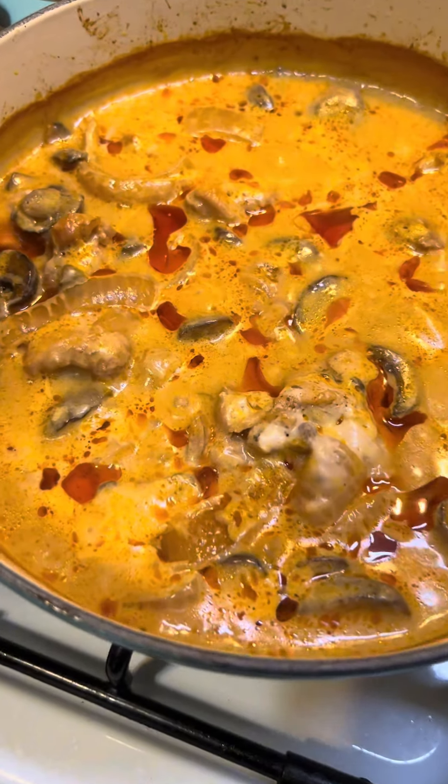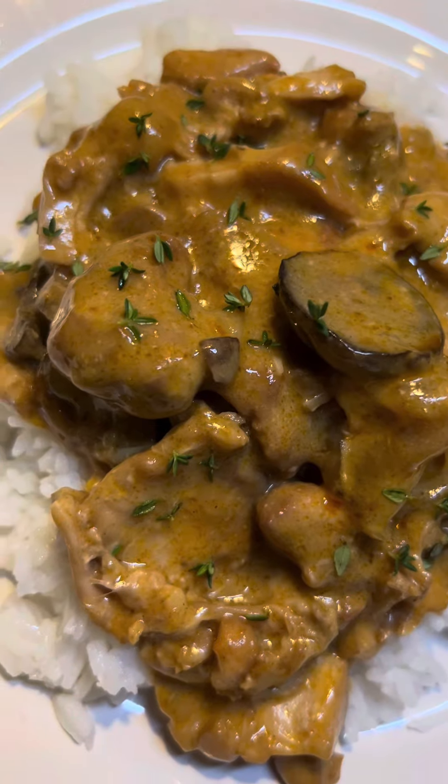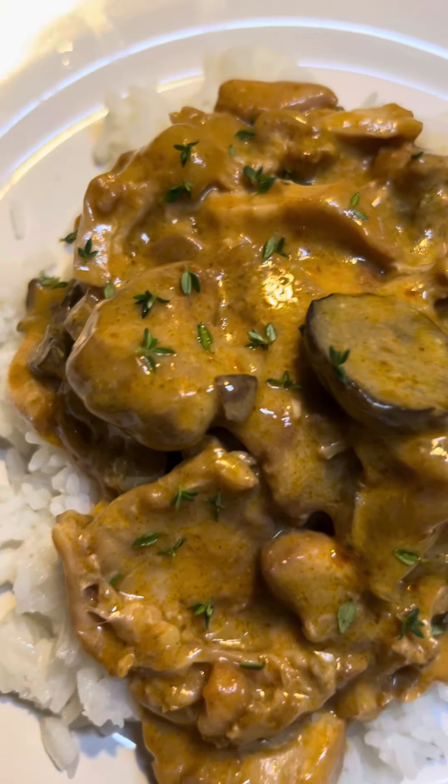When it comes out, it's going to be wonderful and delicious. I cannot tell you how good this is. I'm putting mine over rice. You could put it over mashed potatoes. It's delicious. Give it a try. This is the first time I've ever made this, but it's officially my new favorite dish. You've got to try this. It's so good. Okay, bye.